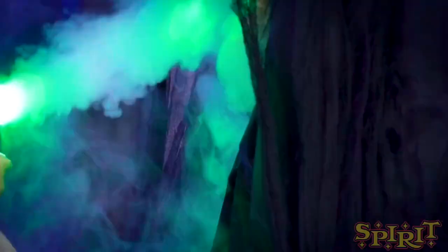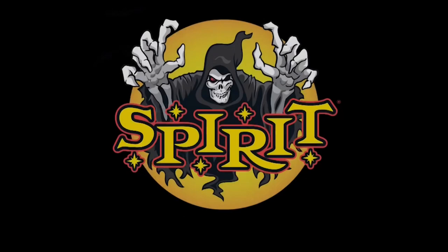Your soul will be mine forever. For all things Halloween, this is Hauntformer, and welcome to another Spirit Halloween sneak peek. Today we are talking about the Harvester of Souls.